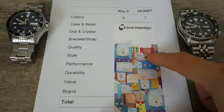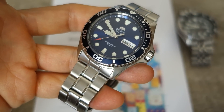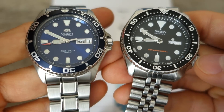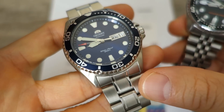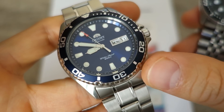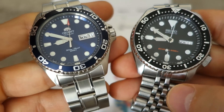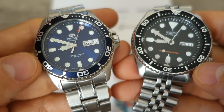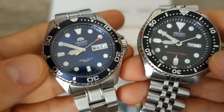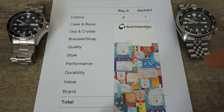First category: caliber. The Orient runs the F6922 caliber while the SKX has the 7S26. The Orient has hacking, manual winding, a slightly higher power reserve, and one more jewel. It's no real controversy to say the Orient should get the mark here — it has the edge on specs and is a reliable caliber. Orient takes it: 8 versus 7.